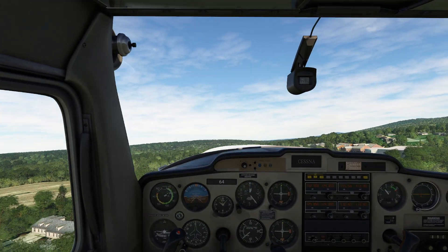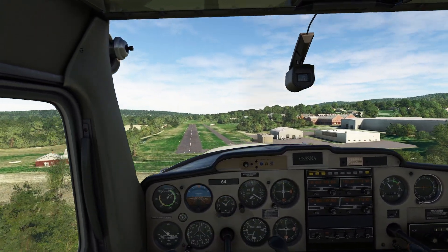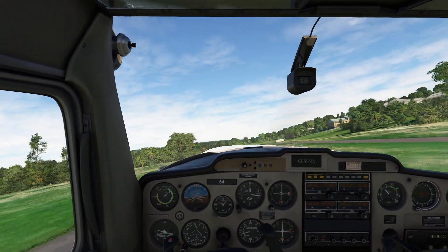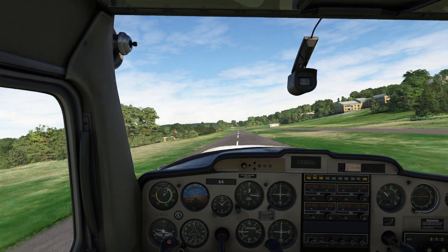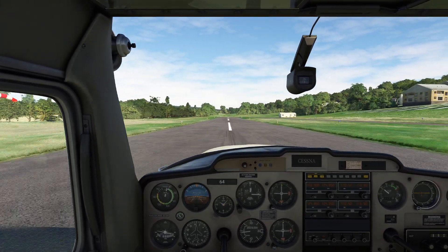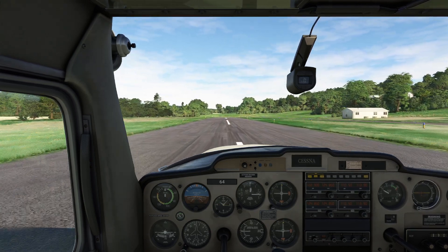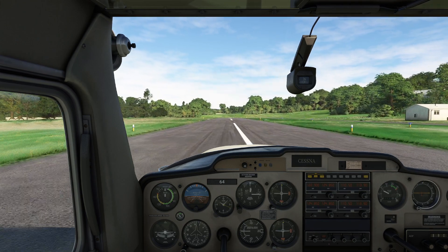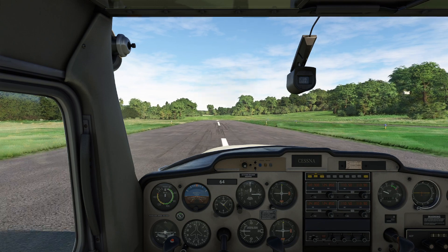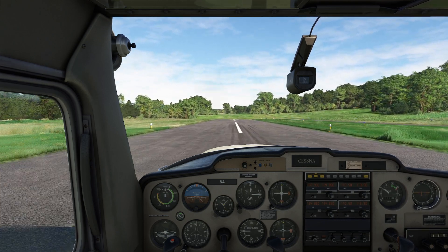Whoa — sorry about that in your ears. That would have killed us. Wow. Okay, so take a look here. I wish I had an instant replay of me hitting the right tire and basically shearing it off.